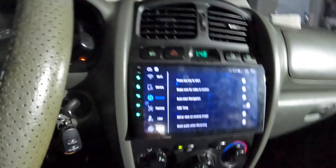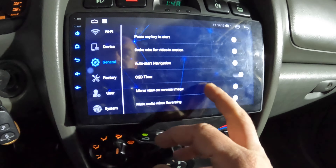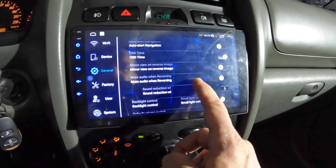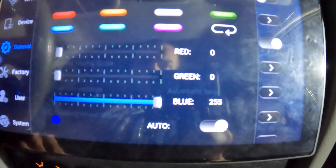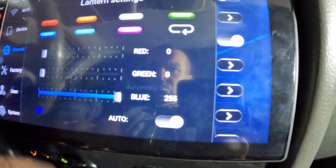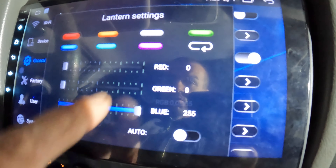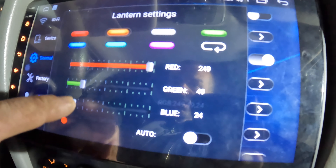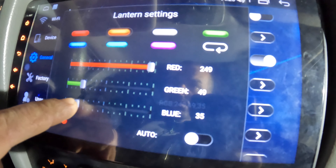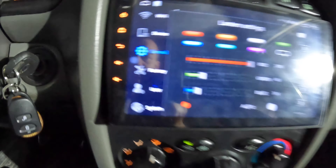Let's make the illumination of the buttons amber, like the factory illumination. Go to General, then find Color and Settings. Click to set it to amber, switch auto off, go to amber — something like that. It looks like the original illumination.